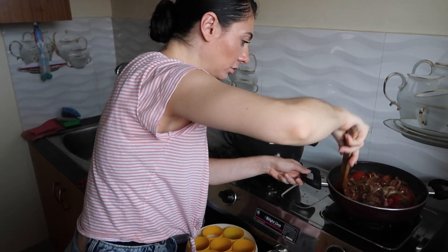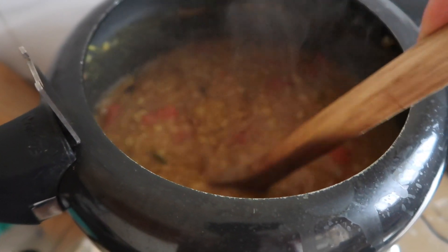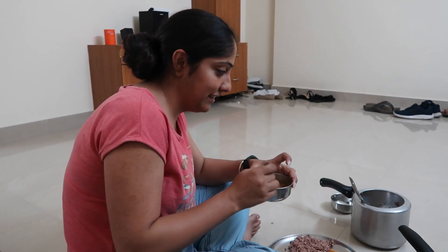It's already half-burning the dish. What is going on? I'm so nervous. Houston, we have a little bit of a problem. And this is how the dal turned out. The moment of truth.